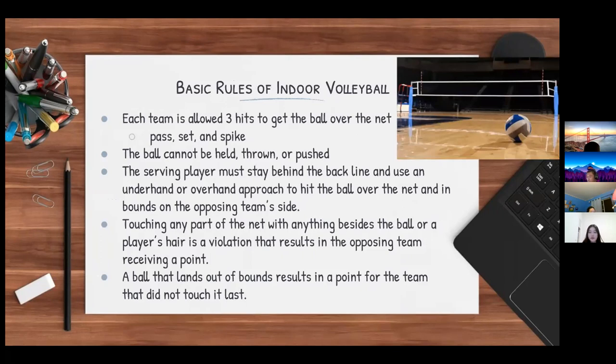Some basic rules of indoor volleyball: each team is allowed three hits to get the ball over the net to the opposing side. The three basic hits are a pass, a set, and a spike. Passes and sets are used to pass the ball to another teammate, while a spike is used to attack.